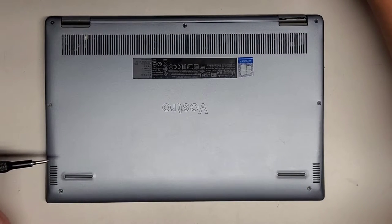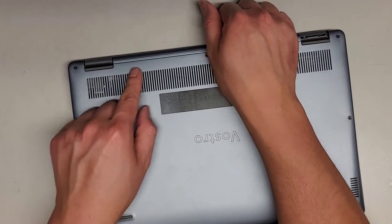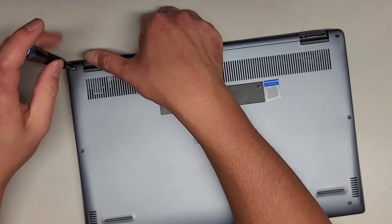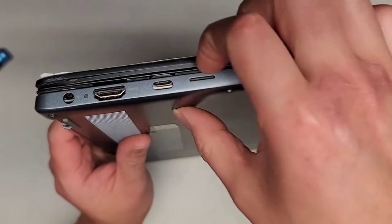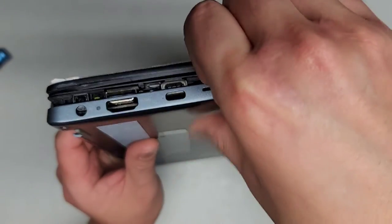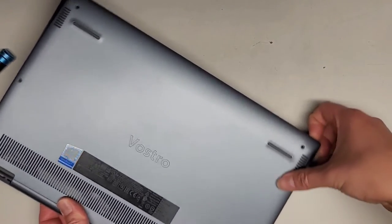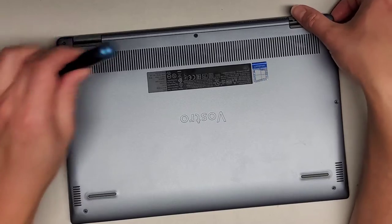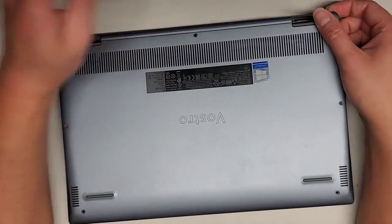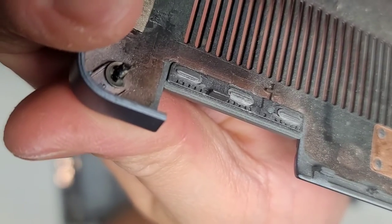We got those screws out. Now these screws actually stay in place — they help pull the bottom cover up. The problem is, if this one's broken, I might not be able to get this cover off. I'll work my way around: get my fingernails in the gap, pull on that, push with my thumb, going all the way around until the other side. It looks like that screw is stuck, but we got it out. You can see these three screws stay in place — they have a little metal washer that helps hold them.